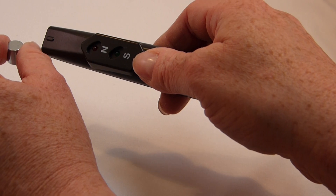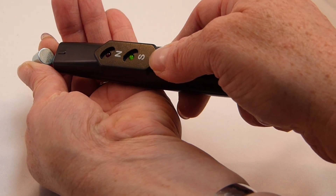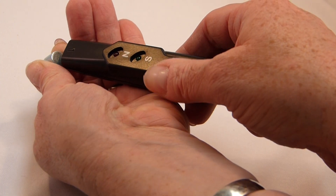To check that you've got this correct, turn it over, press the button again. That's the south pole. You now know which pole is which on your magnet.